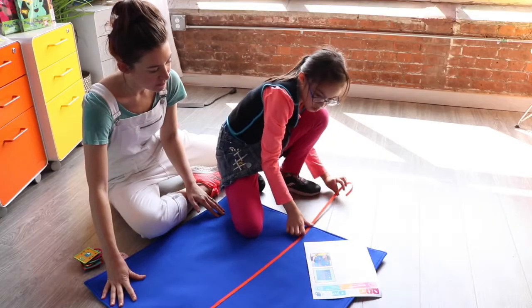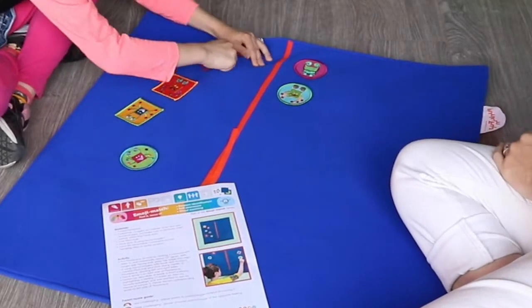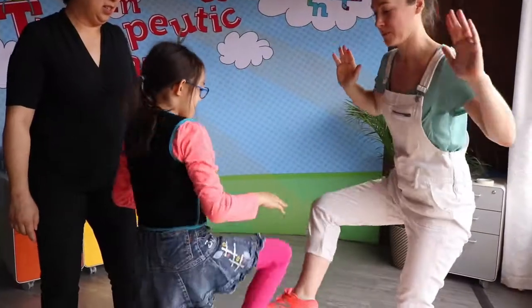We also provide free activity sheets you can send home to parents or give to classroom teachers to reinforce therapeutic goals.